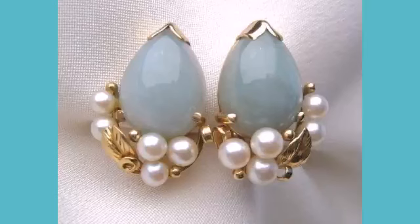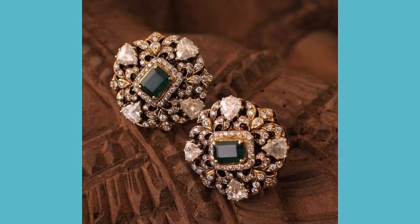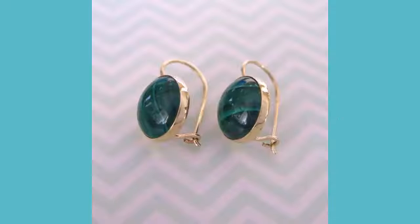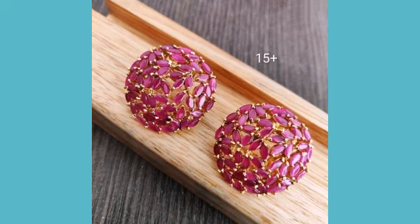Hello everyone, welcome back to my YouTube channel. I hope you are all fine and doing good. I am back with a very beautiful, very useful collection of jewelry design ideas. You can see beautiful jewelry in this collection.